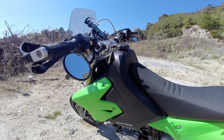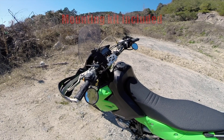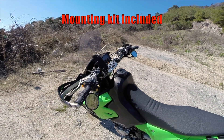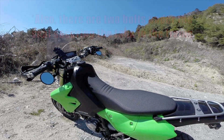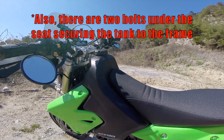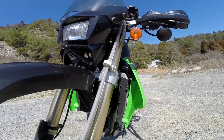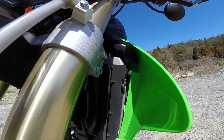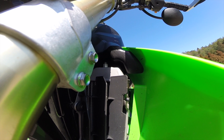This is a 3.7-gallon tank, which is 1.1 gallons bigger than the stock tank. The installation was very smooth — I didn't have to make any modifications to the motorcycle or the tank. To install it, just remove the seat using the bolts on each side, then remove the bolts connecting the shroud to the radiator, one on each side. I do not have aftermarket radiator guards, and the tank clears the radiators well.